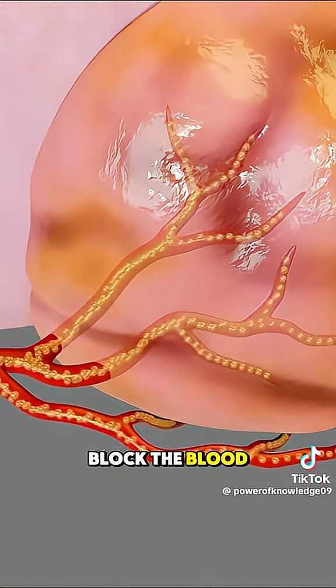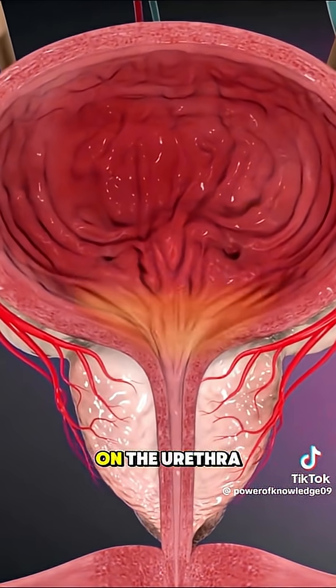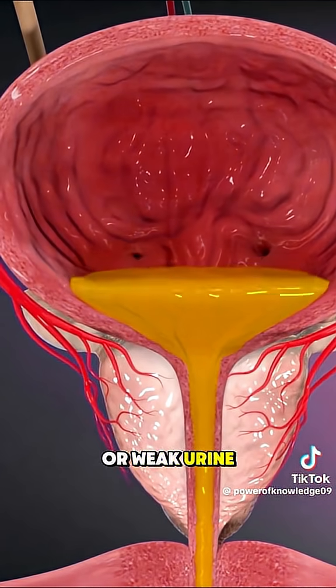Once in place, tiny particles are released through the catheter into these arteries. These particles block the blood flow to certain parts of the prostate, causing it to shrink over time. This reduces pressure on the urethra, relieving symptoms like frequent urination or weak urine flow.